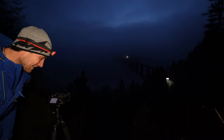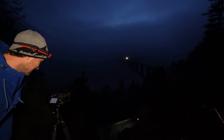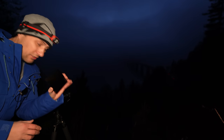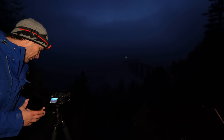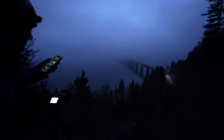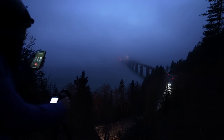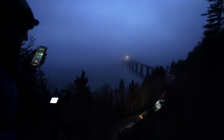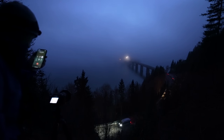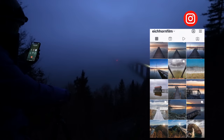Leute, der Nebel zieht jetzt leider rein. Man sieht kaum noch was von den Bergen und der Straße. Das ist wahnsinnig schade, jetzt wo es soweit ist – jetzt ist es richtig dunkel. Ich habe jetzt den ND-Filter auch komplett rausgenommen schon, und bin immer noch in der Lage, 30 Sekunden lang zu belichten. Unten sind komplett Nebelschwaden. Man sieht von dem Berg nichts mehr, man sieht jetzt nur noch die Lichtspuren und den Nebel.